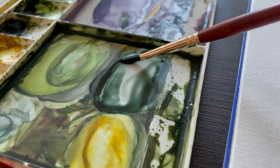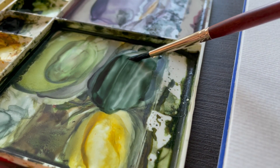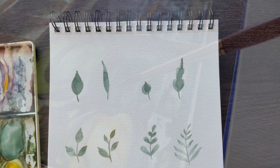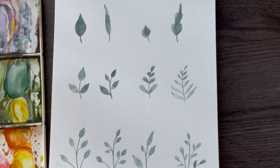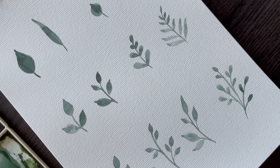In today's video I'll be showing you how you can paint all different types of foliage using the same brush, just by varying three different aspects: whether it's simple or branched, single branch or multi-branch, or asymmetrical or symmetrical. Let's get started.